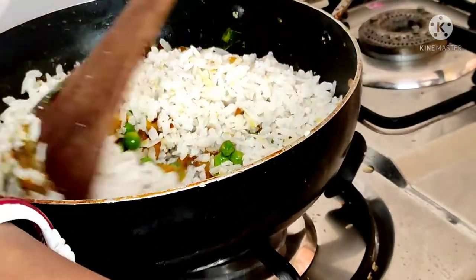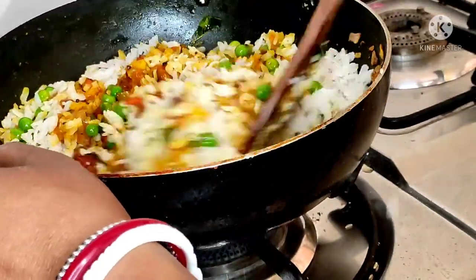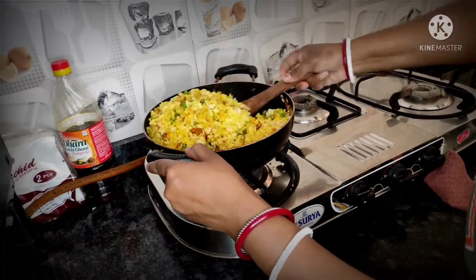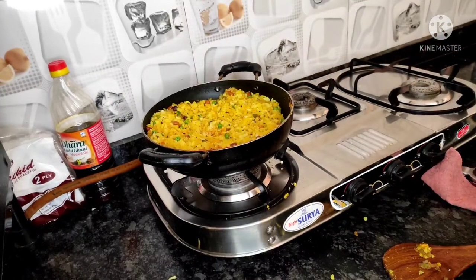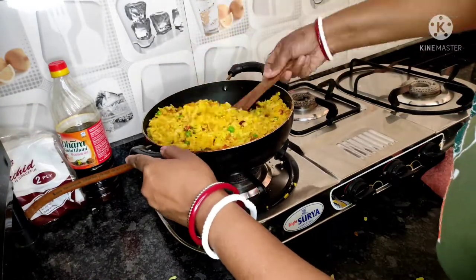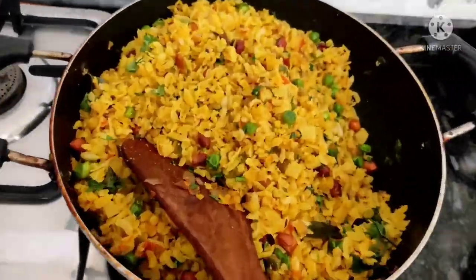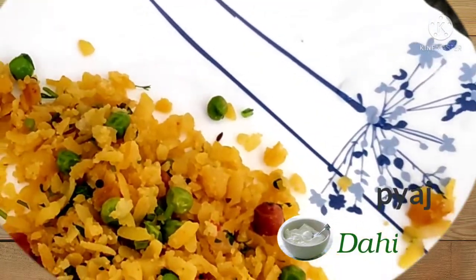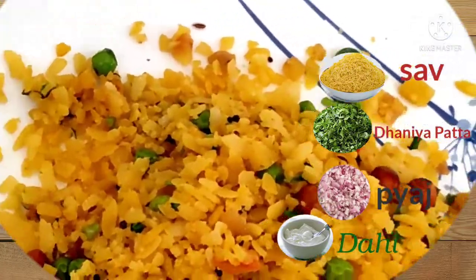Now we are ready — mix it well and leave it for 2 minutes. Then we will serve it. Serve it well and enjoy it well.